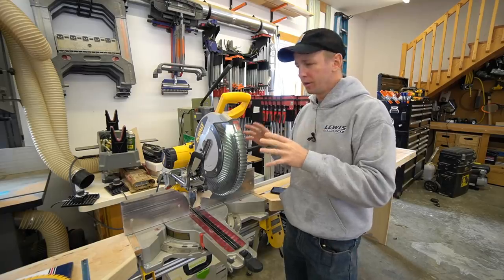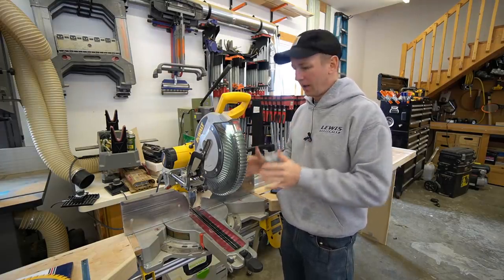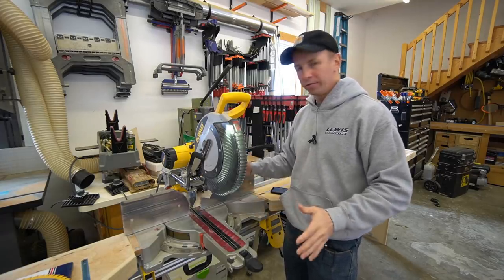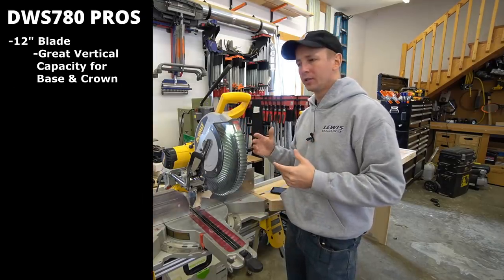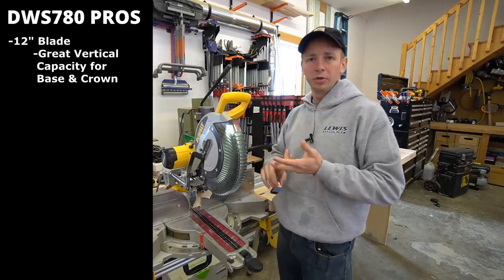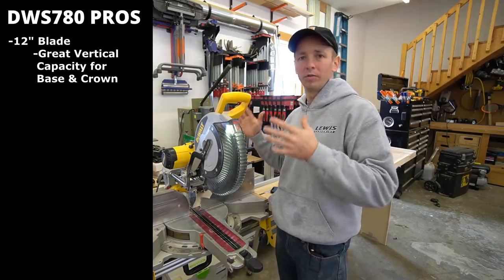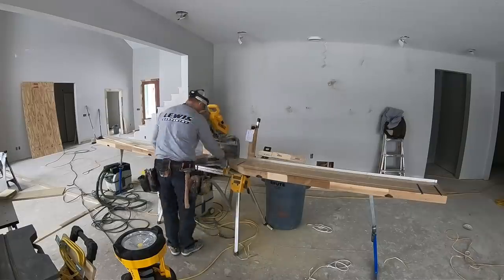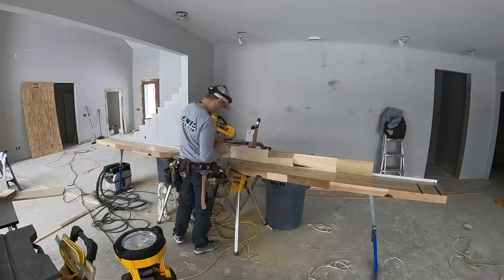As you think about which miter saw to purchase, what is your cut capacity need? How much cut capacity do you need on the flat and how much do you need vertically? For me, the answer is: number one, sometimes I have to cut large crown moldings, and number two, all the time I like to cut baseboard vertically.